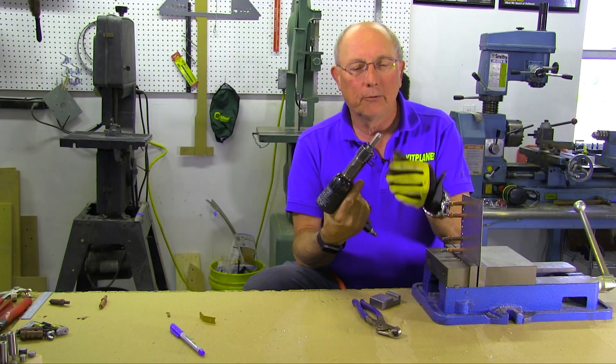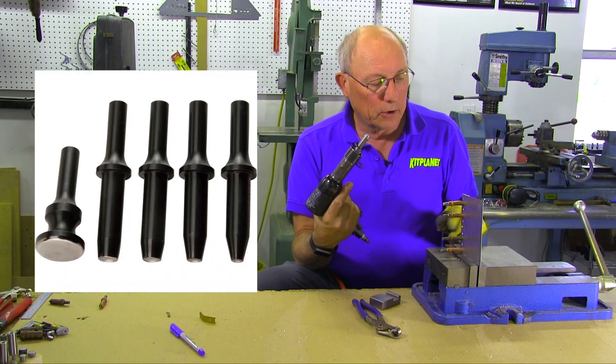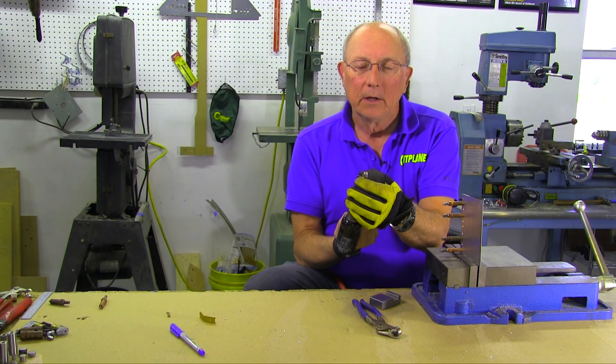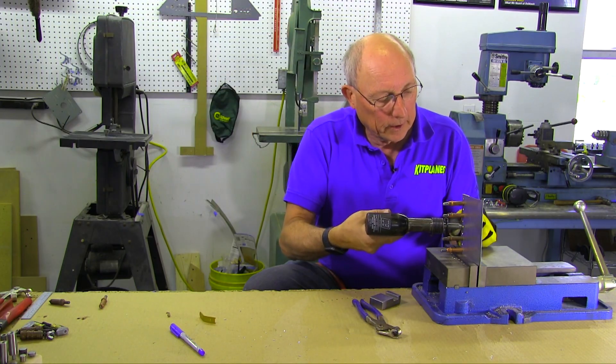You're going to end up with a variety of rivet sets. The rivet set sits in here at the end. Today we're going to show you how to set a rivet with a round head — standard rivets. We have a rivet set which has a little dimple in it, which fits perfectly on that head.